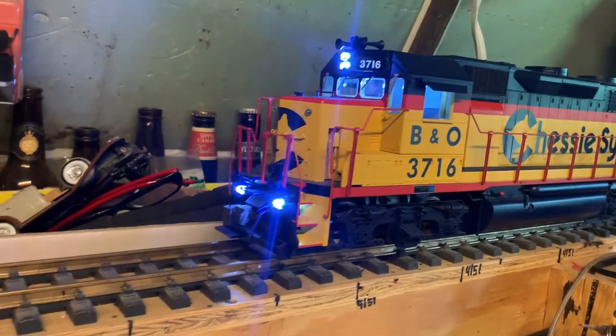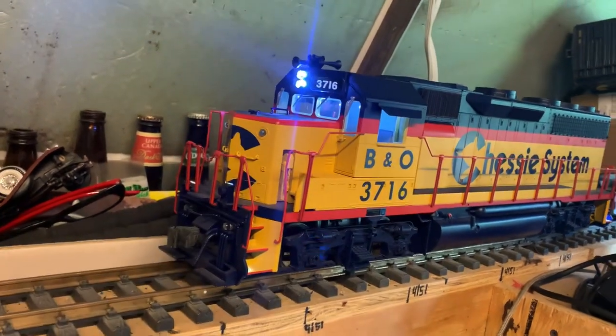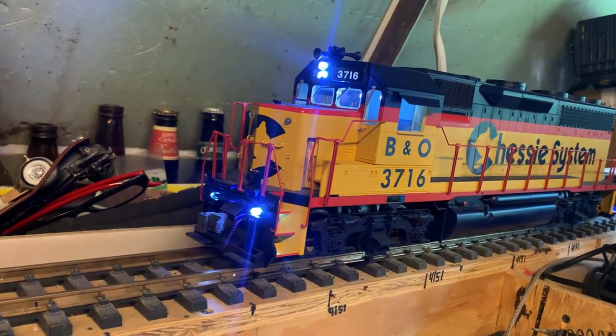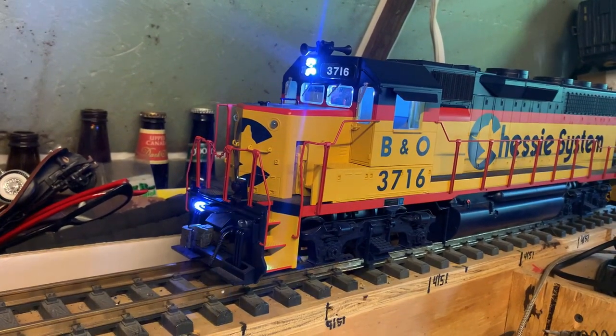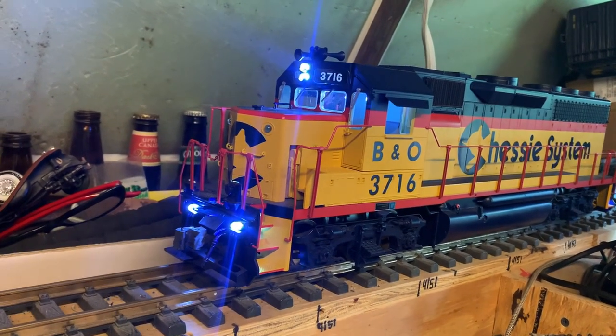You've got an extra button to shut the ditch lights off, because as you blow the horn the ditch lights come on and then they stay on. Blow the horn again and they turn off.